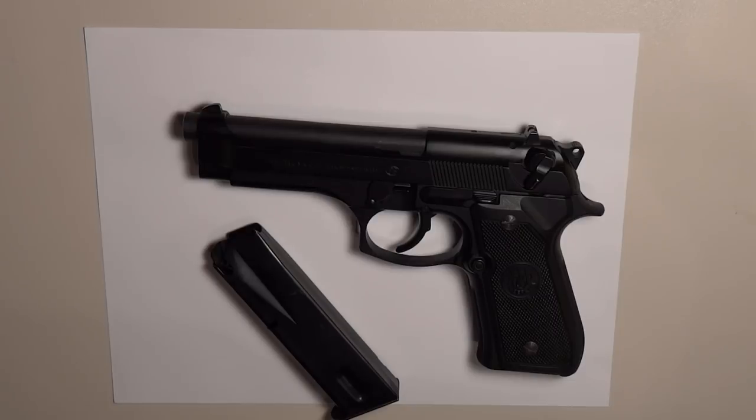This firearm has been proven in various battle situations and conditions, including civilian personal protection situations, law enforcement operations, and overseas military conflicts. It has operated flawlessly in extreme conditions such as intense cold and arctic operations to blazing heat and desert ops. This gun is an excellent choice for those seeking a full frame pistol for personal protection and for collectors wishing to own a true piece of U.S. military history.